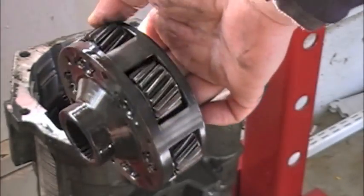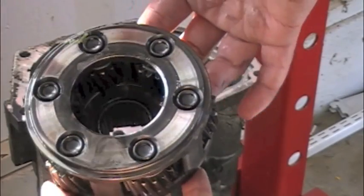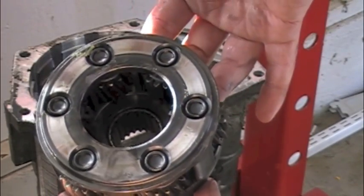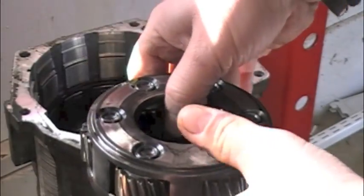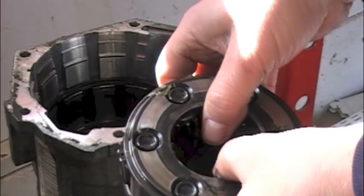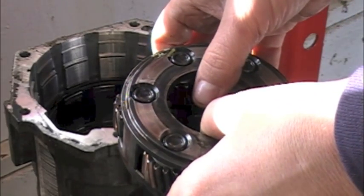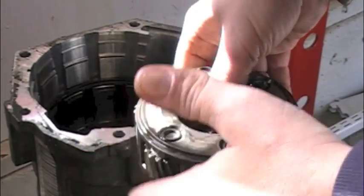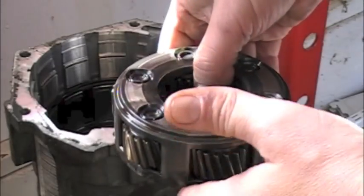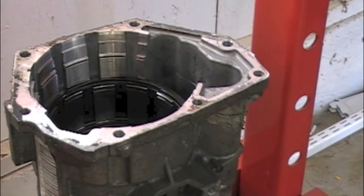Here's the overdrive planetary. This particular one, being as it's a 48RE, is what we call a six-pinion planet — it's got six internal gears. Most of your 42RE and 44RE Jeeps will be four-pinion. The smaller 5.2-liter Dodge Durango, Dakotas, and Rams will be four-pinion. Some will be five-pinion. And then all your V10, diesel, and bigger V8 engines will be five-pinion. Okay, setting everything to the side — that's where we're at so far.